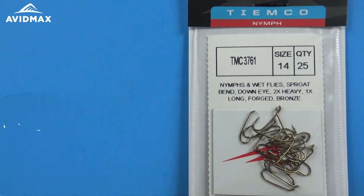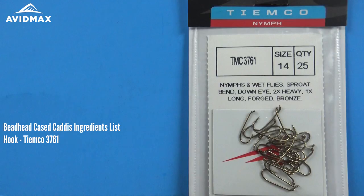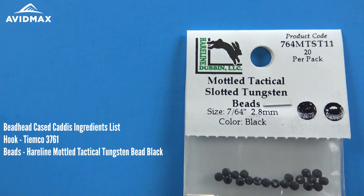Hello and welcome to Abbamax Tying Tuesdays. Today we are going to show you how to tie the bead head cased caddis. The hook we are going to use today is a TMCO 3761 great nymph hook. The bead we are going to throw on there is an awesome hairline modeled tactical tungsten bead — this is the black version.